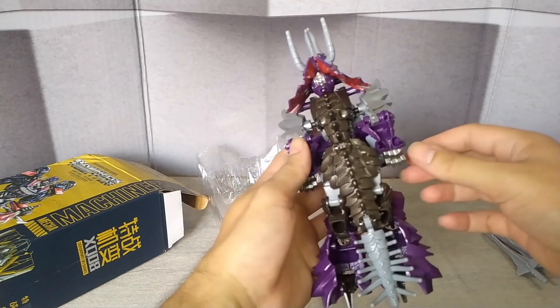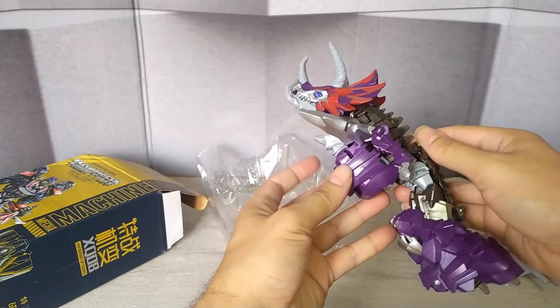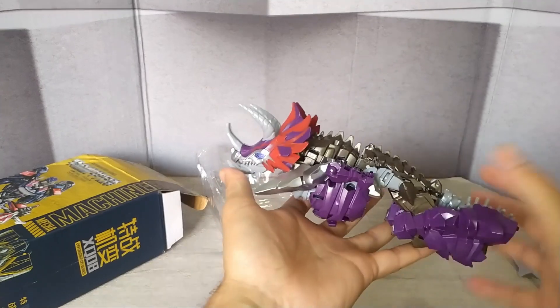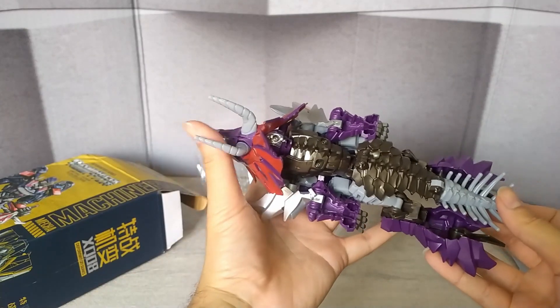He came in this way — like, dinosaur mode, like, robot mode — he came upside-down inside. That's to make it easier to fit in the box. I found this cool.